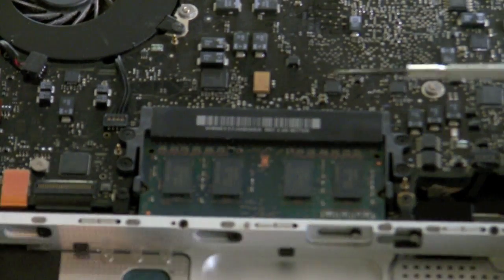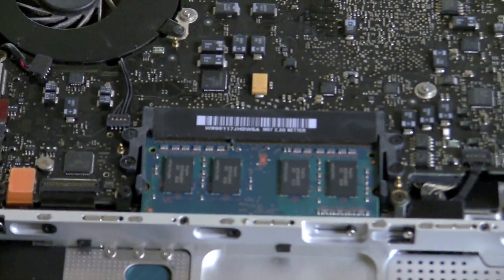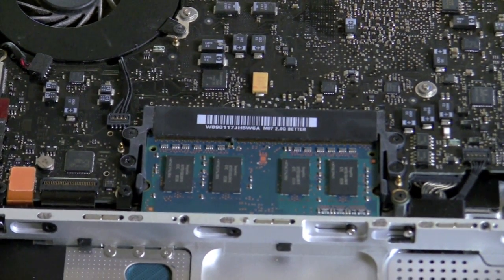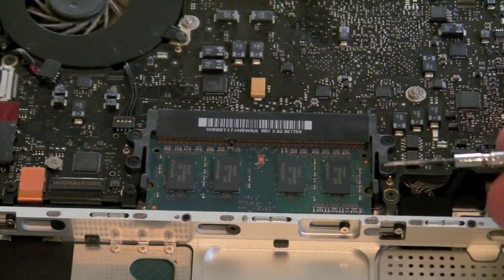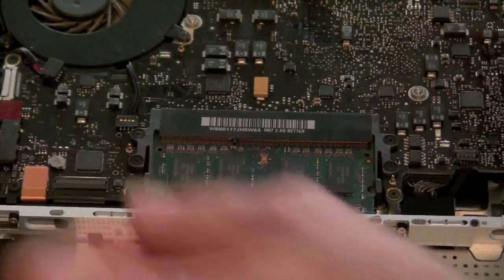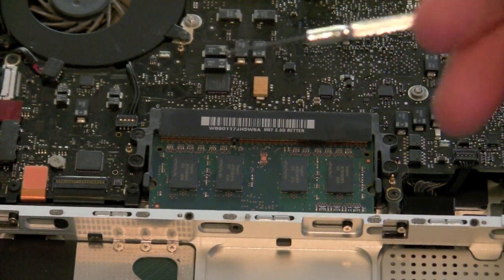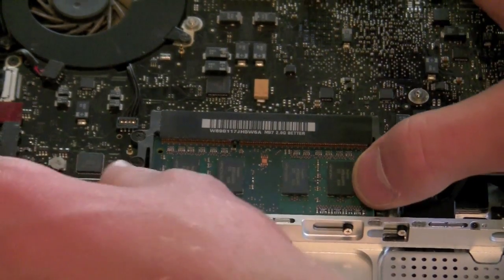If you look right here, this is your RAM bay, and this is where it is stored. You will note that right here and right here there are two plastic tabs. You will need to be able to use and navigate through these tabs. If you can't get them with your thumbs, you may want to use the screwdriver you opened your MacBook casing with.